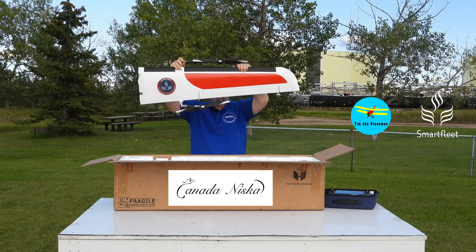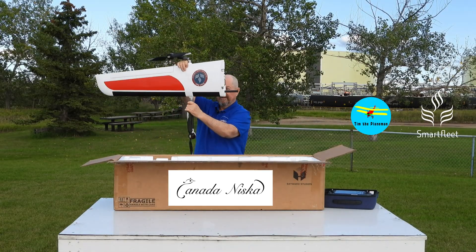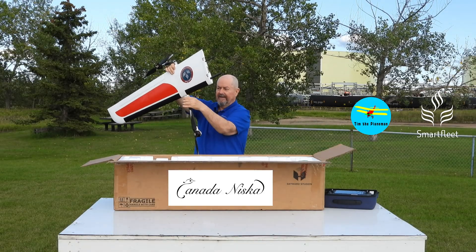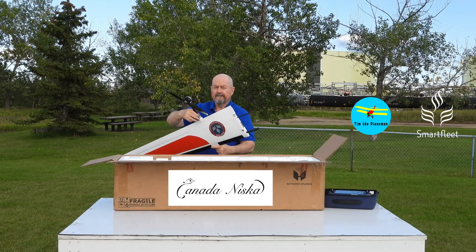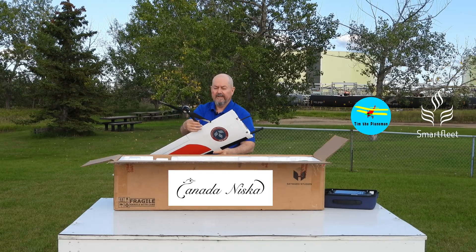The wings come like this — they click together, and there are screw connectors that screw the booms in from the VTOL like that. It just feels very secure and solid when I screw this together.